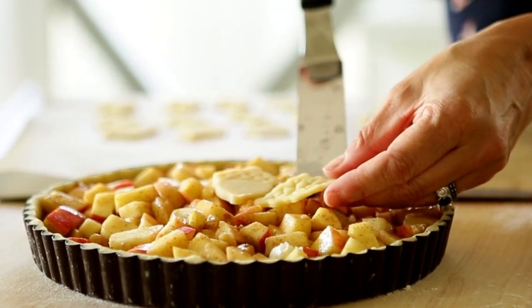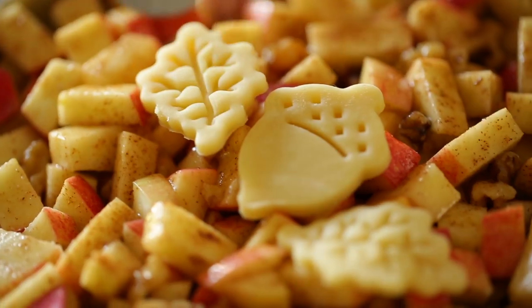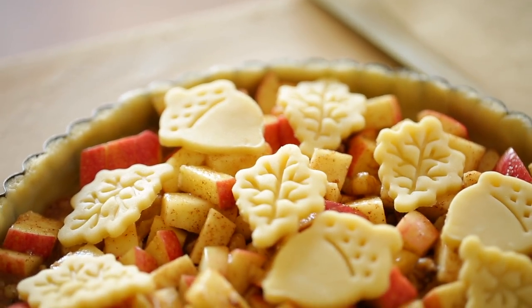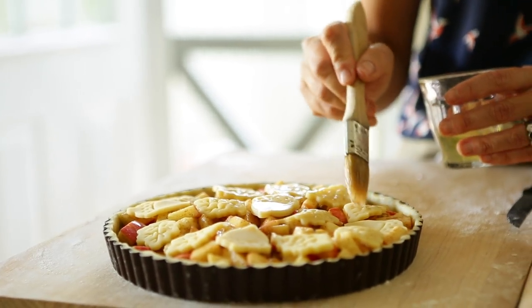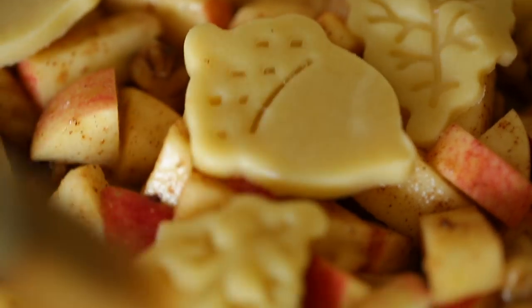And at this stage, this is really where you can show your artistic flair, and you can just arrange your cutouts however you like best. I like to put the acorn in the center, and then put the leaves on either side. And there you go — isn't that beautiful? Then you want to brush each of your cutouts with a little bit of egg white. This is going to give our cutouts a really beautiful shine and golden brown color once it's baked.